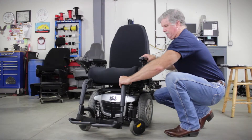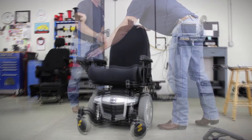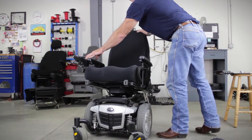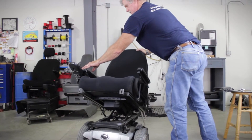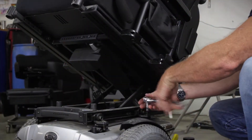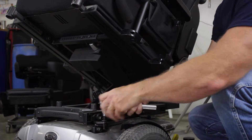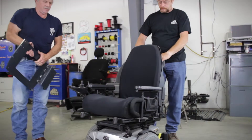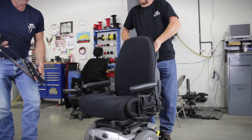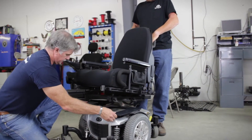Begin by removing the legs from the wheelchair. Next, stage the seat so that you can easily reach the bolts that hold the seat and the frame together. Remove the seat frame from the base of the wheelchair — this will vary between the models of wheelchairs available. With the assistance of another person, lift the seat frame from the base of the wheelchair and apply the frame brackets.